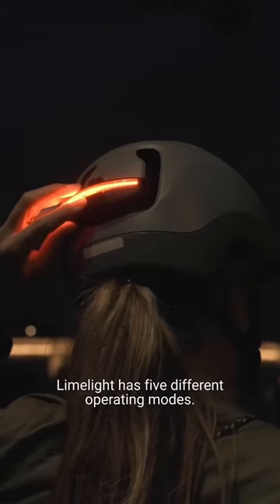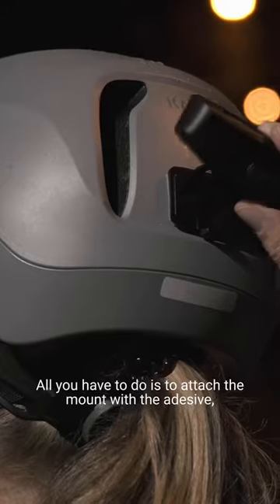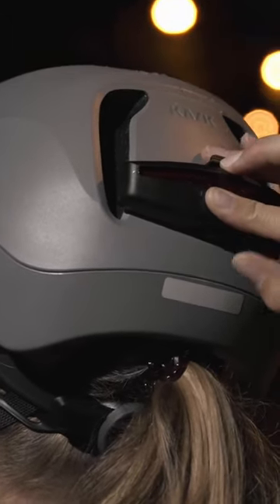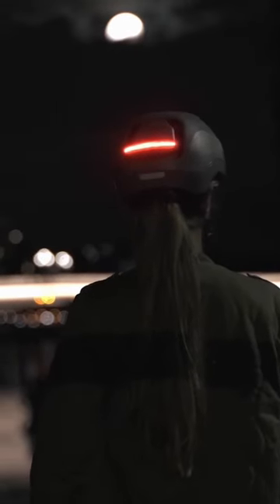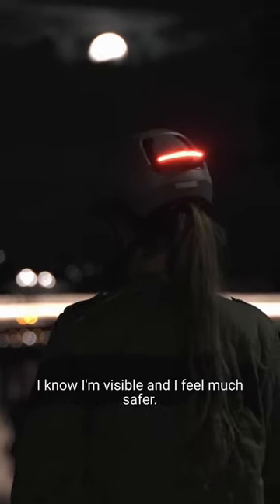Limelight has five different operating modes. All you have to do is to attach the mount with the adhesive, clip in and you're ready to go. Limelight is compatible with Moebius, Urban R and Lifetime models. Thanks to my Limelight, I'm enjoying my commute again. I know I'm visible and I feel...